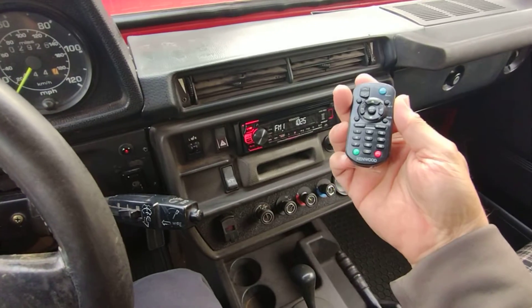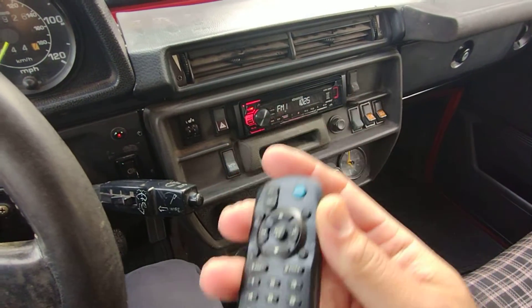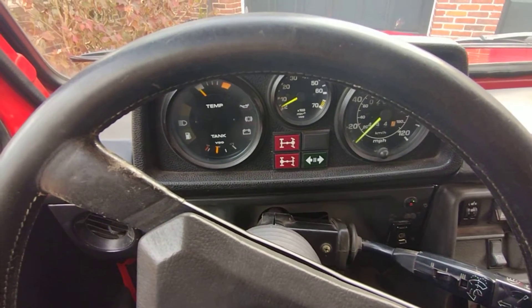Has a remote — never used it. Battery — original. That's about it. Very sorted, dialed-in car. Thank you. Bye-bye.